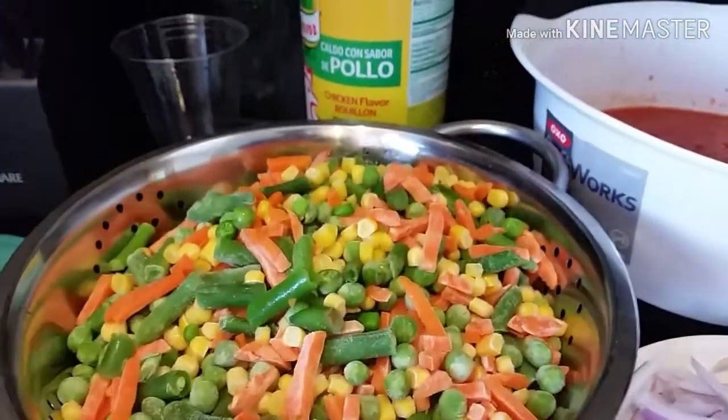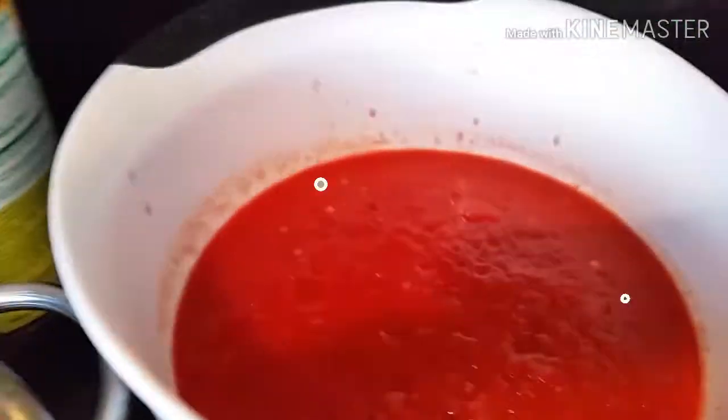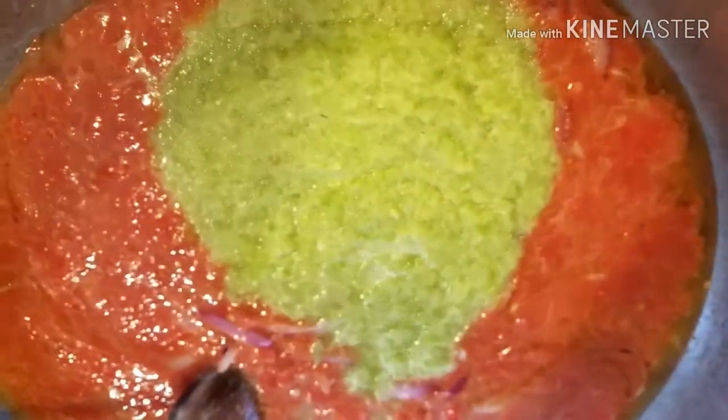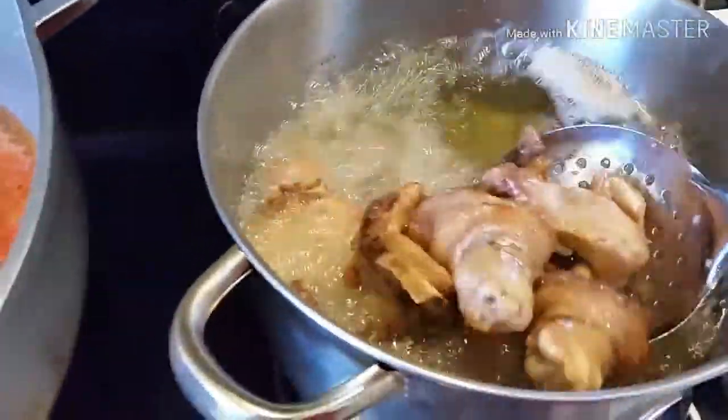So it's time for us to start with the cooking. I have to start by cooking my tomato sauce for this food. I'm not going to talk much on how to cook tomato sauce — check my description box where I'll share the link to the video on how you can cook stew, with step-by-step instructions. Cook your tomato sauce for about 30 minutes because you don't want to have a sour taste on your tomato sauce.